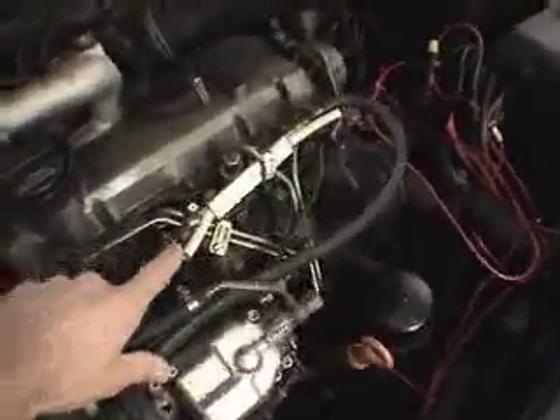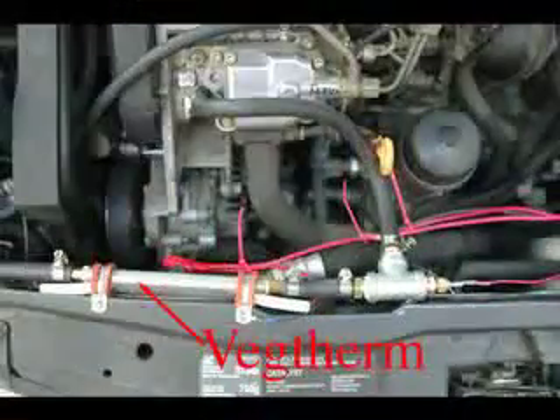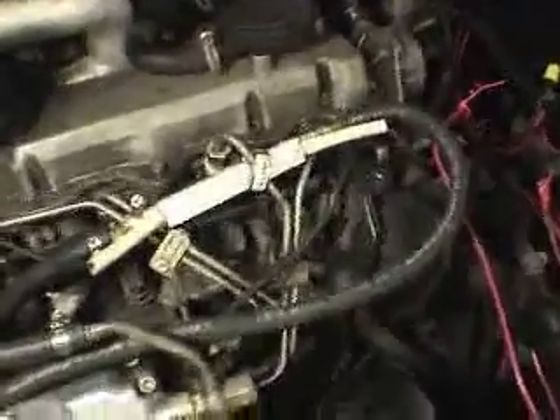What we have here is the Vegetherm, which is the electric heater, and I've placed it on the injectors. I previously had it back here but wasn't real happy with the temps I was getting, so I thought maybe if I put it on the injectors it would introduce some heat to the oil.